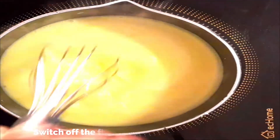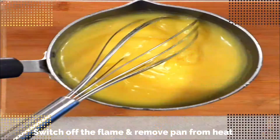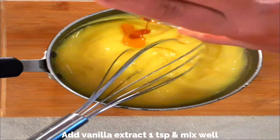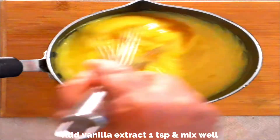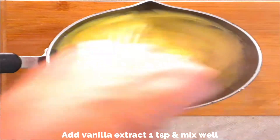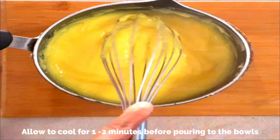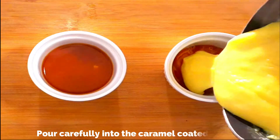Once it starts to thicken, switch off the flame immediately and remove the pan from heat. Add one teaspoon of vanilla extract and give it a good mix. Allow it to cool for two to three minutes before pouring it into the ramekins. Bear in mind that your custard should be of pourable consistency — the moment it starts to thicken, remove it from the pan.